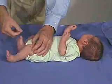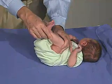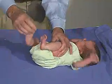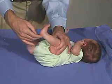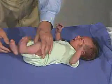Let's do this side. Again, coming up and flexing the thigh on the hip, and then extending the leg — really should not get much beyond the 90-degree angle there. So that's good. That's a good tone.